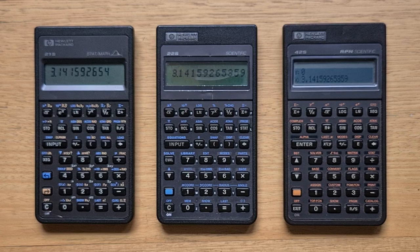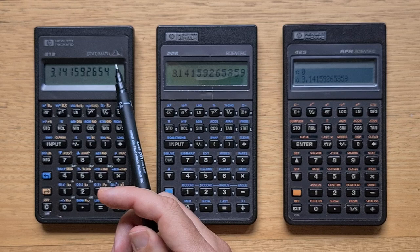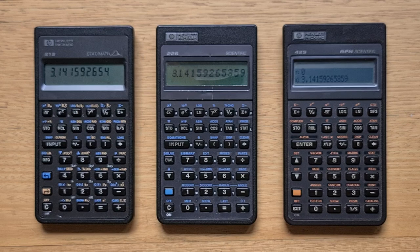Physically, the 21S obviously shares a lot in common with the rest of the Pioneer series. There's a stats and math label above the display, which was unique — all the other scientific calculators in the series had either a scientific or RPN scientific label. This diagram of the upper tail of a normal distribution curve highlights one of its unique features. The 21S has the same 12-digit, seven-segment LCD display as the 20S, which was the simplest of the three Pioneer display modules, but it's highly readable compared to the dot matrix displays on the 22S or 42S. It also shares the same excellent Pioneer keyboard, with the classic blue and orange shift keys.